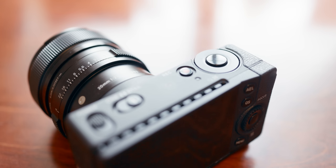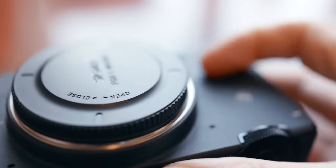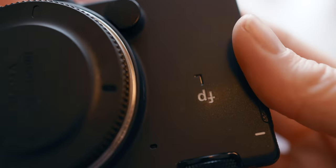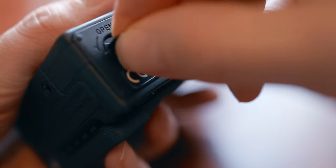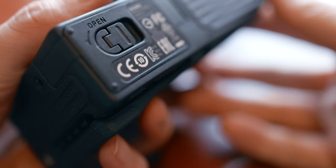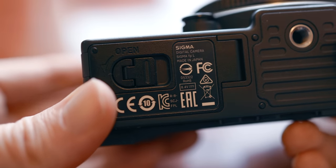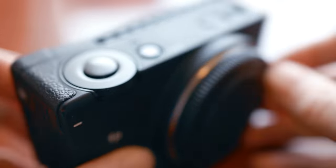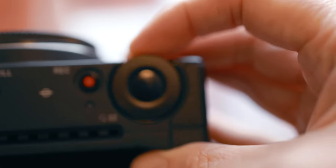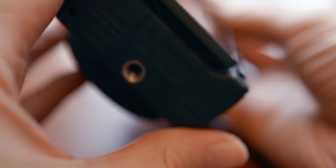First, I want to talk about the build quality. As a user of Sigma's past cameras like the SD Quattro, I have come to expect a dense and hefty build with nice details like a proper lock for the battery door — and I'm not disappointed. Also worth noticing is it's built in Japan, which is a sign of craftsmanship and quality, and in the current political climate, where our stuff is made is higher up on people's priority list when making a purchase decision.